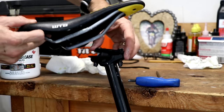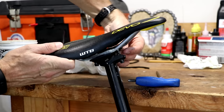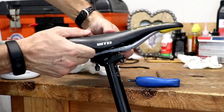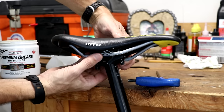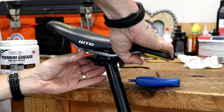Now I'm going to try to work this back in — hopefully I can do this without having to remove one of the bolts. Sometimes what you can do is push the saddle forward and then rock it back into the channel of those plates. It just takes a little patience and a little trial and error to get these in.